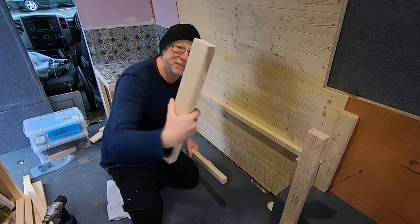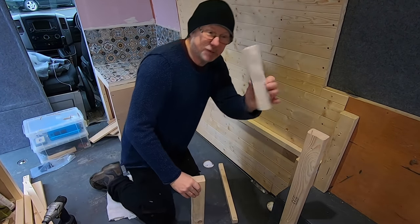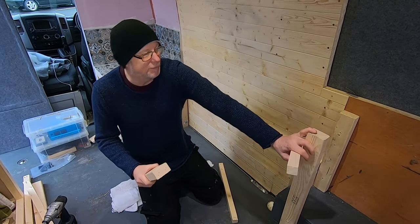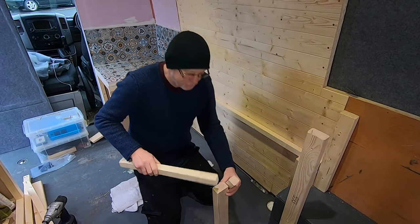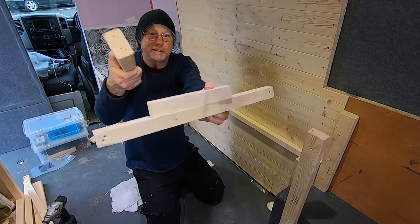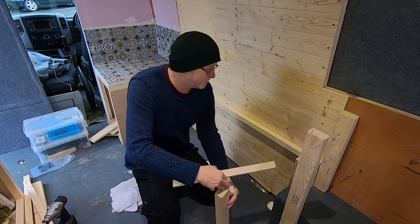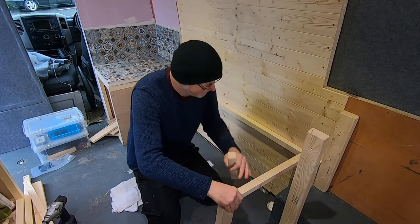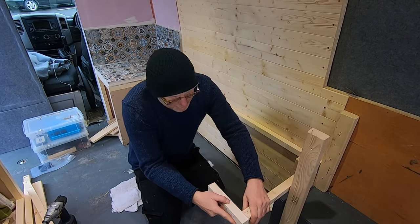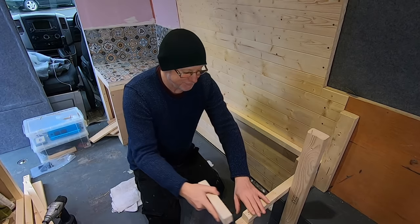The reason I'm using these thick pieces of timber for the legs — this is 34 by 34, the same stuff I use for my kitchen — is that the top piece is exactly the same width as two of these put together. So when I put them on the floor as legs and lay a cross member across, it's all nice and symmetrical and flat. That's why I'm using this thicker wood for the legs.